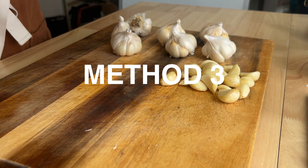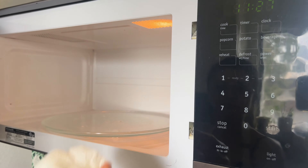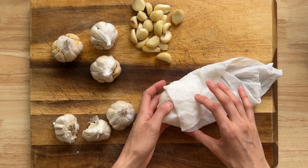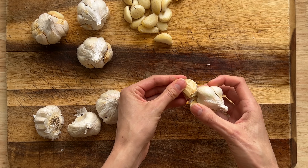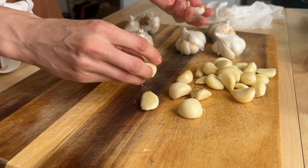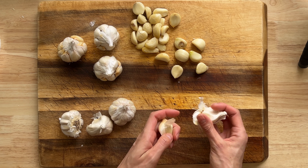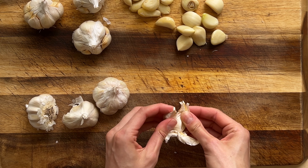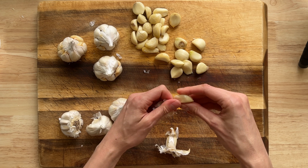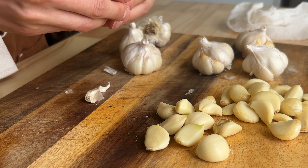For the third method, take a damp paper towel and wrap it around a whole head of garlic, then place it in the microwave for 15 seconds. The moisture and the heat helps to loosen the skin. It loosens them up a little bit — it may depend on your microwave and you may need a few seconds longer. You don't want the cloves to be mushy or too hot to handle. It's pretty easy to peel by hand — this is an effective method. We ended up using the third method for the remainder of the cloves.